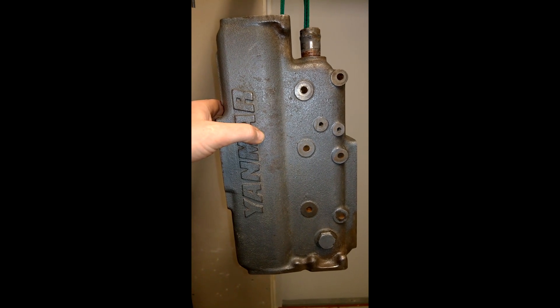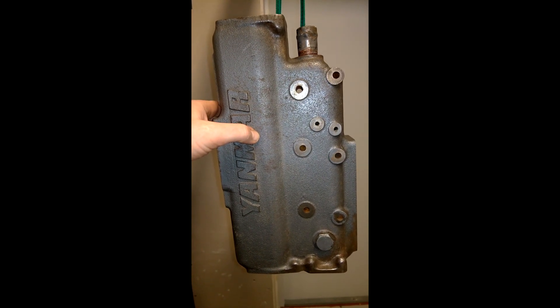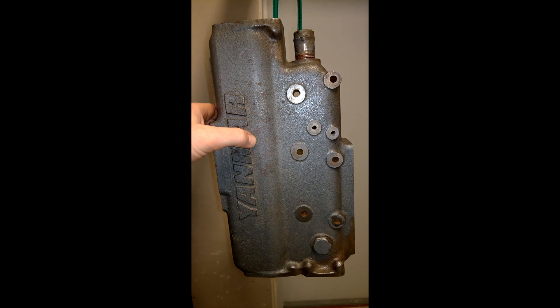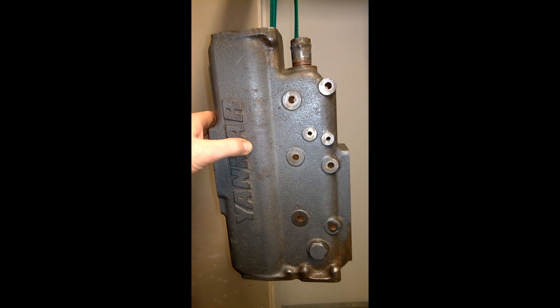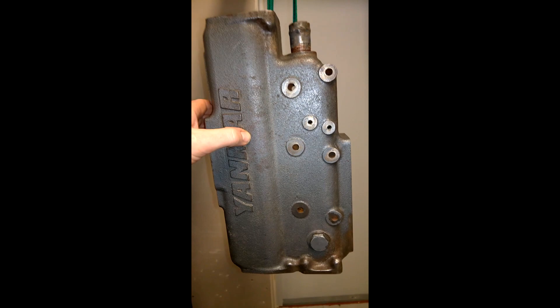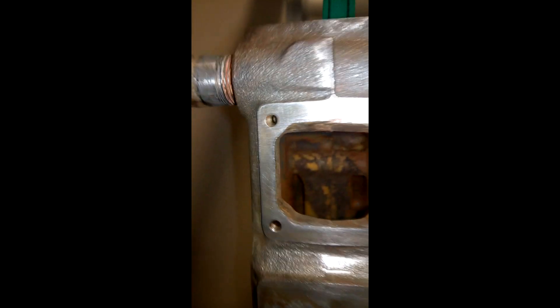I'm going to put two coats of a heat-resistant paint on it. It says it can withstand 80 degrees Celsius constantly, and a bit more for an hour. So yeah, just hook the sling up through here.